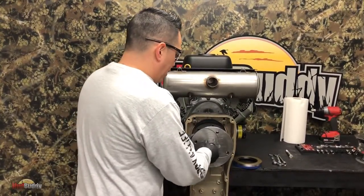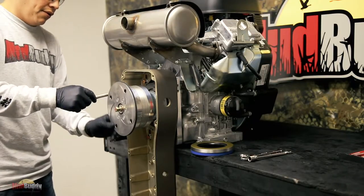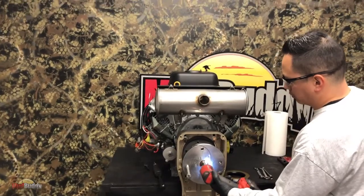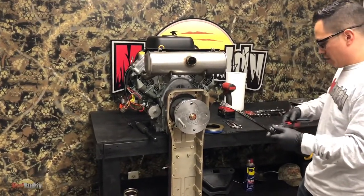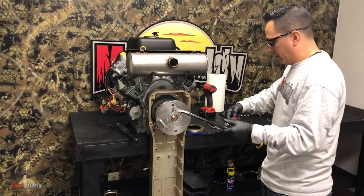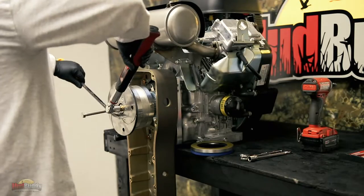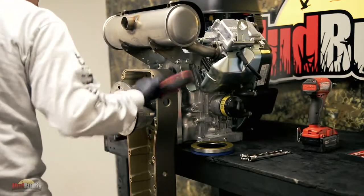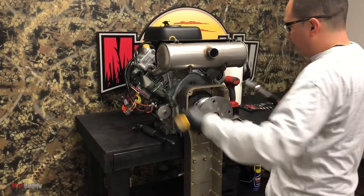Put your bolt back on. To torque it, it is the exact same as the other one - line these things up, tie it by hand first, and it is 55 foot-pounds on this. I don't dare put 55 foot-pounds on this right now because I'm going to tip it over, but you guys get the idea.